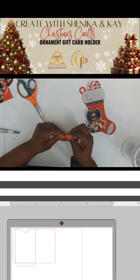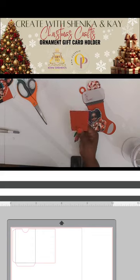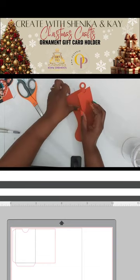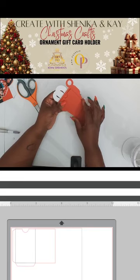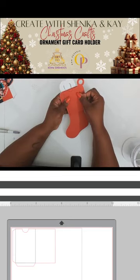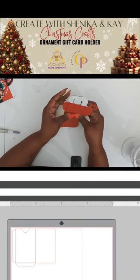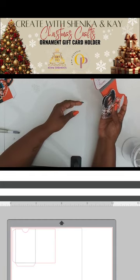This is the piece I just cut to hold the gift card — just two lines of glue, and that was it. Simple. Now I'm going to glue this onto the back of this, and this is where your gift card will go. Add the amount of glue you need to make sure it will remain in place. Press, press, press — it is there. Then we're going to add our ribbon here.